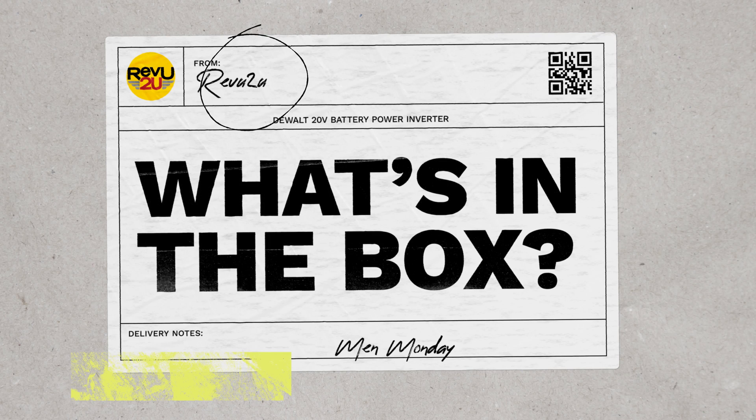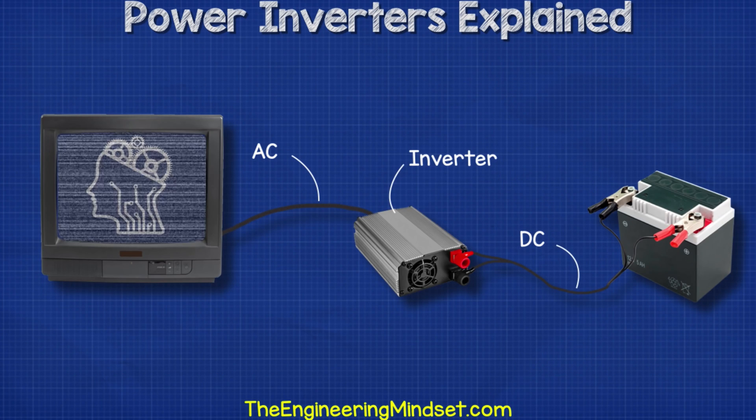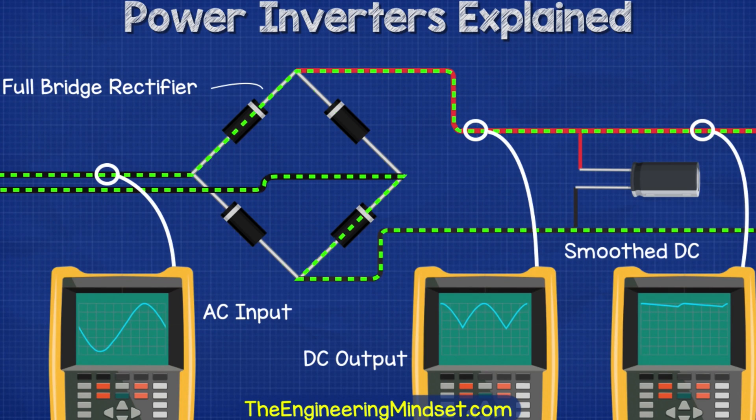What's in the box? Before we get into that, some of you might be wondering what the hell is an inverter and why do I need one. Well, a power inverter changes DC power from a battery into conventional AC power that you can use to operate or charge all kinds of devices.